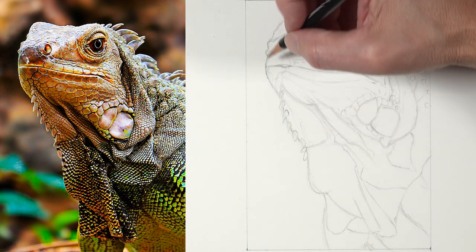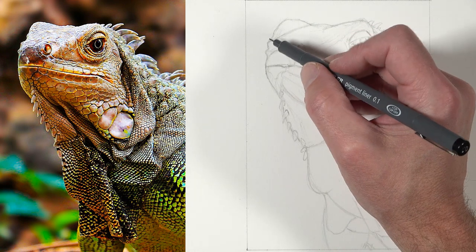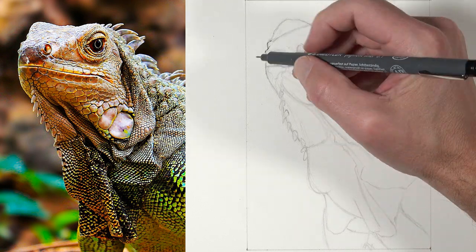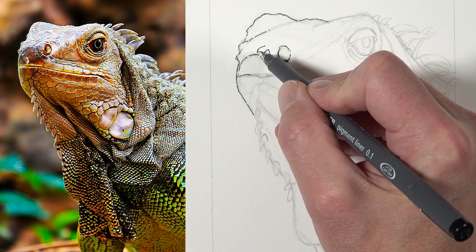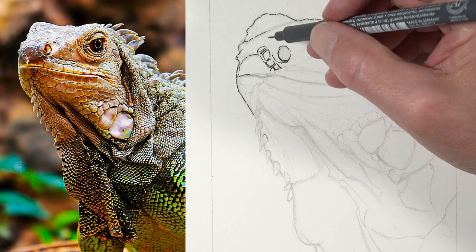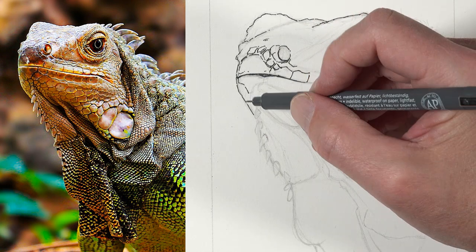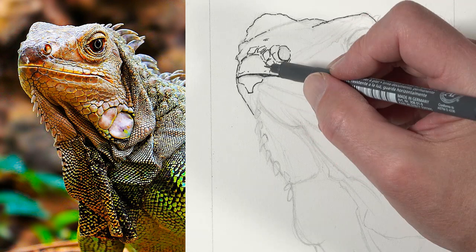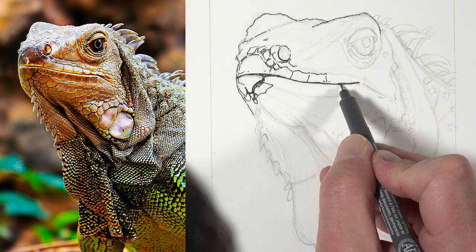I'm going to add a little bit more character to the mouth of this iguana - something a little different than what we see in the reference. I want the iguana to appear a little bit more smug in the drawing. Once we've got our graphite drawing in place we're ready to start with the pen and ink applications. I'm going to start with the larger of the two pens - the Steadler 0.1 pen. I'm more concerned here with the contour lines or outlines, mainly in areas where I see some dark shadow or some of the larger shapes on the iguana.